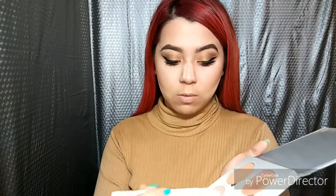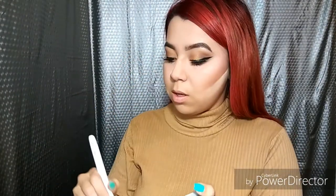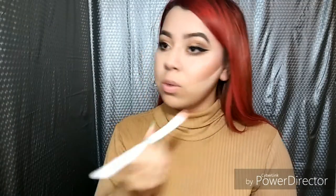Now I'm going in with some of this from the NYX Glow Kit. The next glow kit I'm hoping to get soon is the Nicole Guerrero collab. I'm going to highlight a little bit right here on the high points of my face.